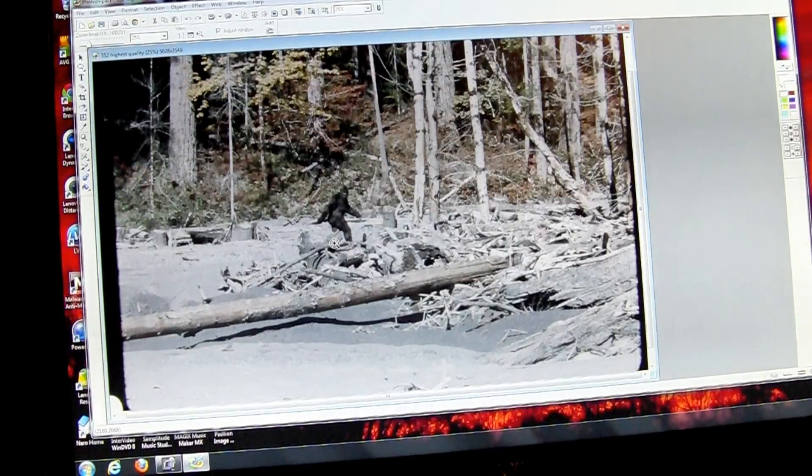False color is something that's used in astronomy. I have a large telescope and I did a lot of film photography through it and learned quite a bit about different techniques for gleaning data from an image. When I applied those to the Patterson film, it really worked remarkably well.